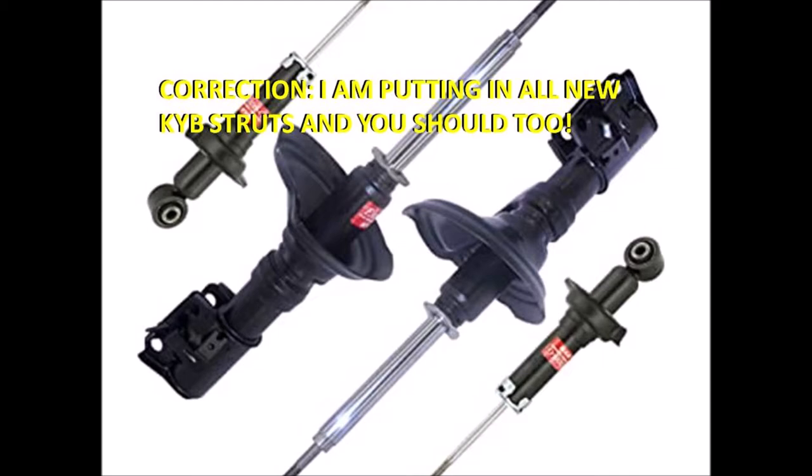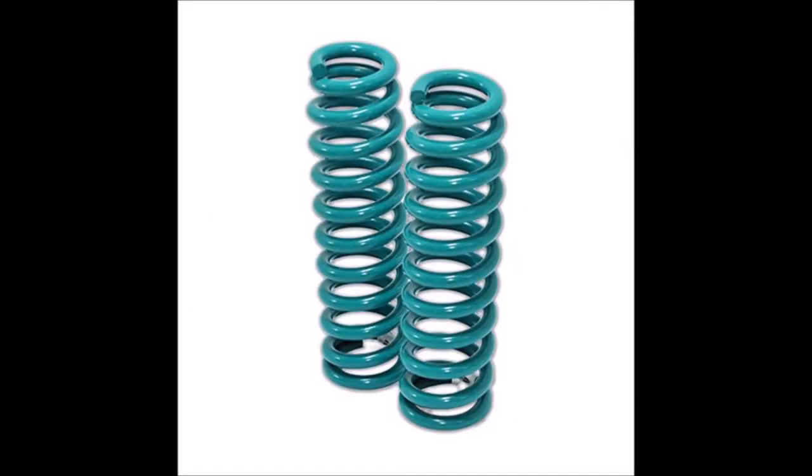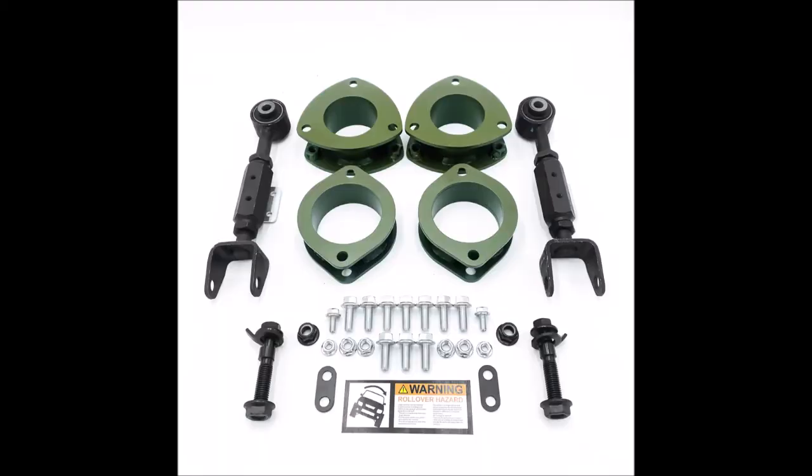There are going to be two episodes associated with this. One is how to do it using a Honda Rescue Garage kit. The other is how to use Dobinson springs. This one is about how to use that HRG 2-inch spacer on your front end, but it should apply to any spacer from Honda Rescue Garage.